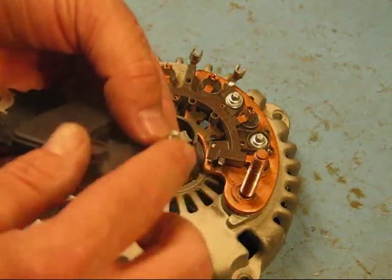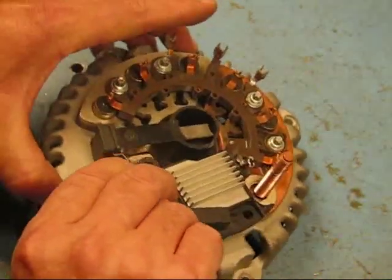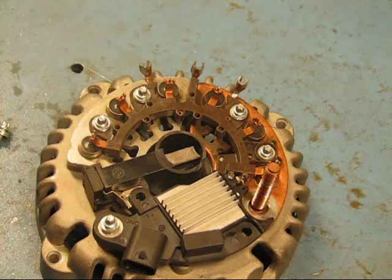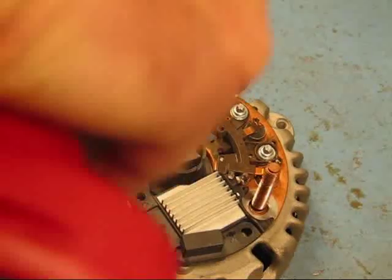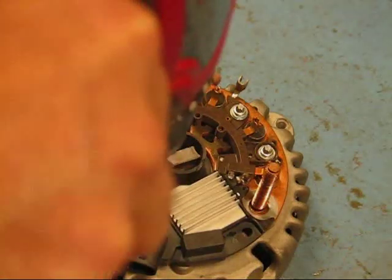Hold those washers on as you flip the regulator over and down, put it down, slide it in place, get that bolt started so the washers don't fall out, and then just tighten it down. Crank it down a little bit, put our other screw in there, and get that started.